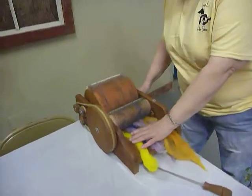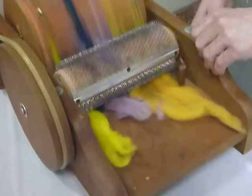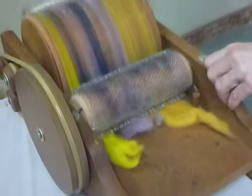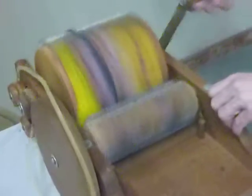And this is, like I say, this is an older one, and the newer ones sometimes work a little more nicely.